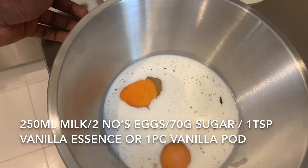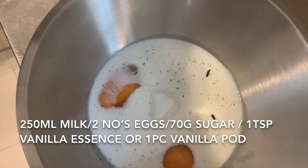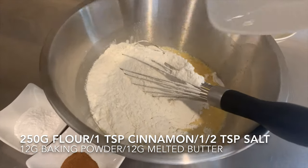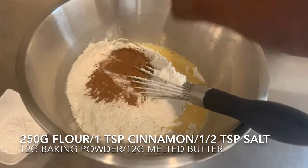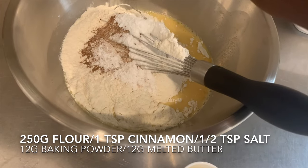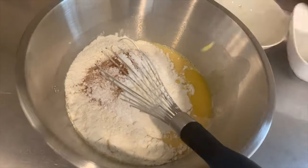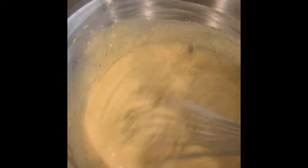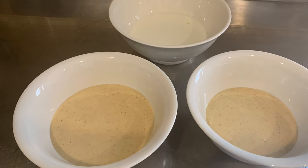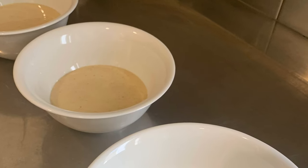I have added milk, vanilla, and eggs, and now I'm adding sugar and mixing it. Then I'm adding flour, cinnamon, salt, baking powder, and melted butter. After mixing and straining through a fine strainer, I divide my mixture into three bowls. In one bowl I add 100 ml of milk — that's for the crepes.